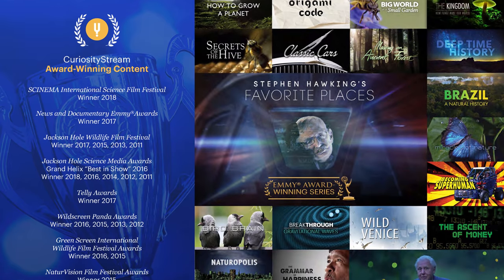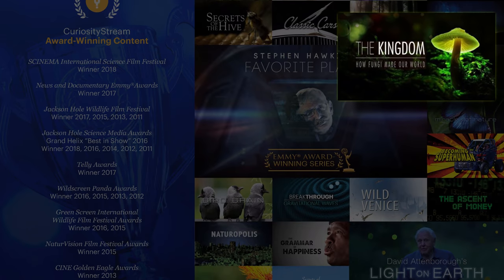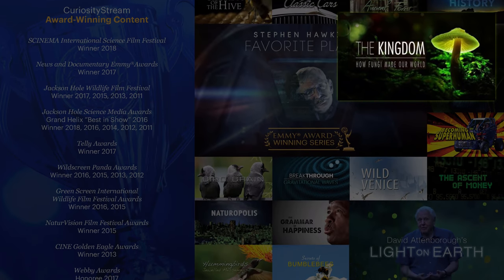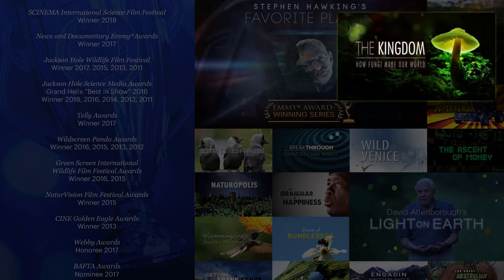For example, I have no interest in fungi — or so I thought until I randomly watched The Kingdom: How Fungi Made Our World. The beautiful imagery and the well-told story with passion made this a joy to watch.